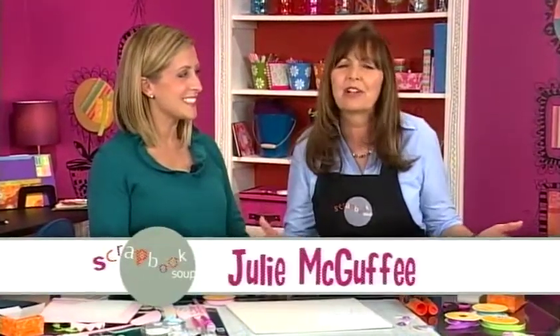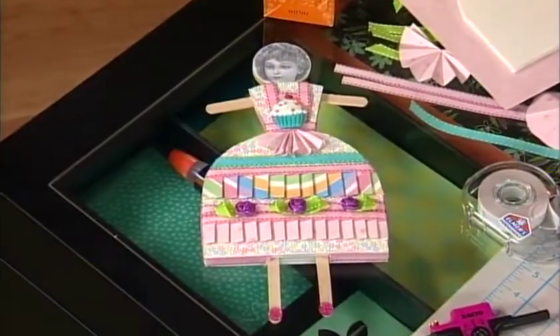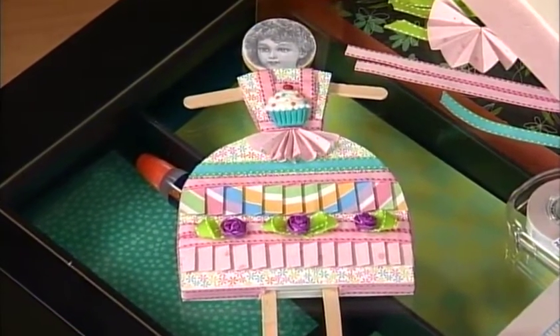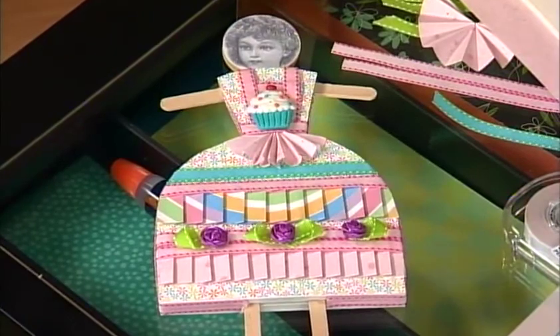Thanks for joining us on Scrapbook Soup, where we mix up all of our favorite techniques and supplies. Today we've got a bunch of techniques to show you. Right now Christine Mark joins us from Elmer's, and we're going to show techniques for making this paper doll. Everybody loves paper dolls, and this one is personalized even if it is a vintage face — it is so adorable.